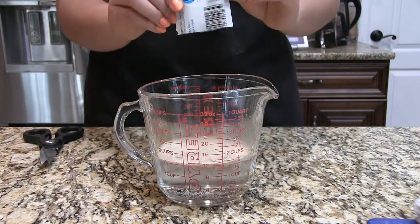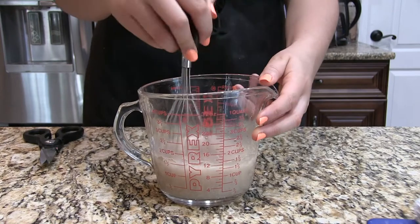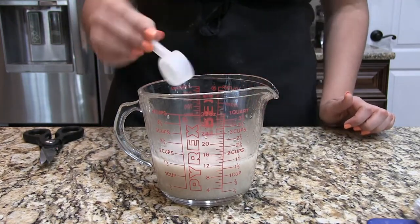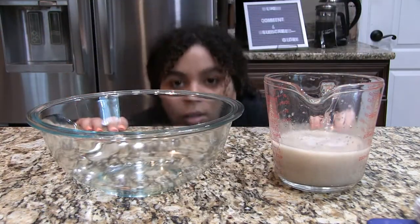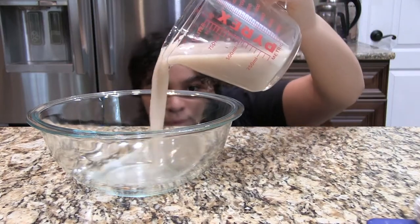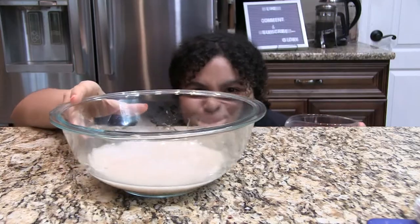To start off, we are going to grab one and a half cups of warm water. Into that we are going to add one package — I'm pretty sure that's two and a half teaspoons — of instant yeast, and in addition to that we are going to add about half a teaspoon of sugar. The sugar helps activate the yeast faster.